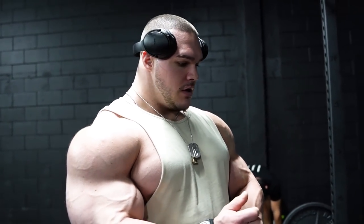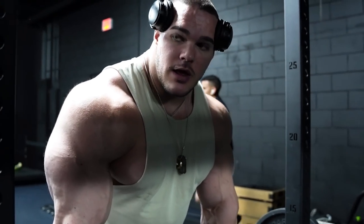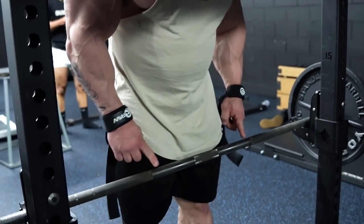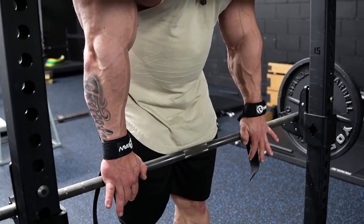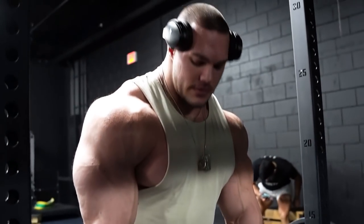All right guys, Nick Walker here for another mutant quick tip. I'm going to show you how to do barbell rows. Not many ways to do a barbell row, but I like to grip pretty much right outside, which is maybe just about shoulder width, a little wider. You can grip underhand or overhand, it doesn't matter — I like to grip overhand.